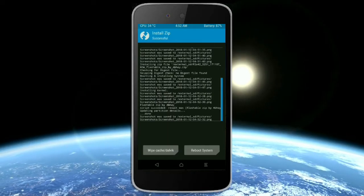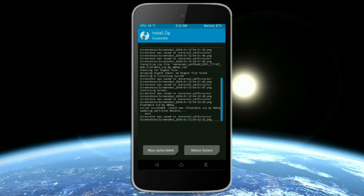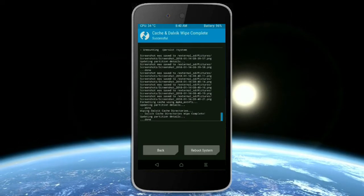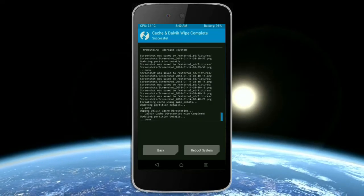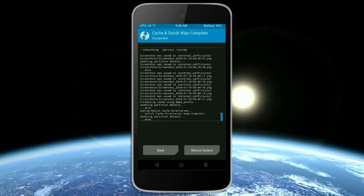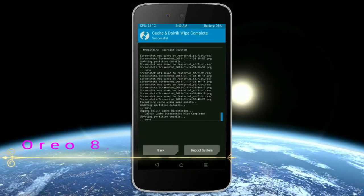Before we proceed to reboot our system, we need to wipe the temporary data cache. Select wipe cache and swipe right to wipe data. After finishing all steps, we need to reboot our system. Friends, it will take 2 to 3 minutes to reboot your device successfully. I will also show you the cool features available in Oreo 8.1. Press reboot system.